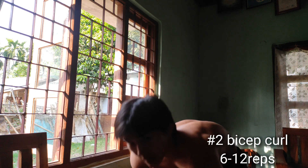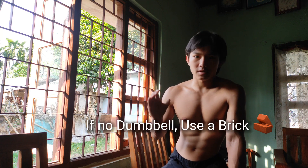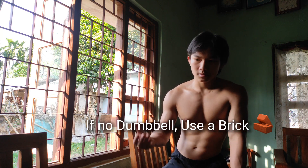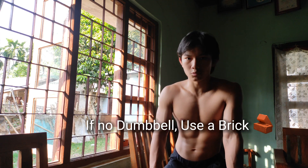If you don't have any dumbbell, you can use a brick. You know what a brick is, right? A brick — single-handed or both-handed — you can use it instead of a dumbbell. If you're a beginner, a brick will work.